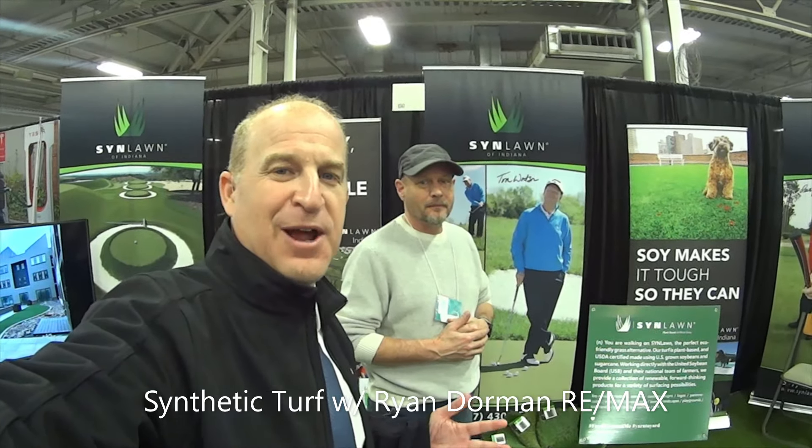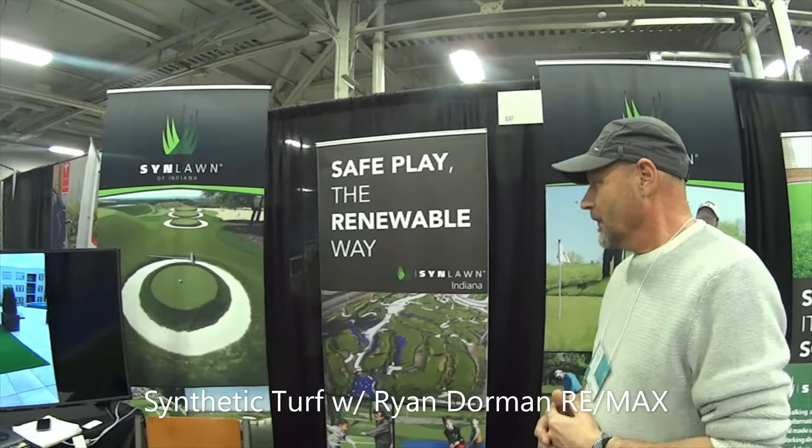Hi, I'm Ryan Dorman with RE/MAX. How are you? I'm here with Tim with SYNLAWN. Can you share with us more about your exhibit here and your company?